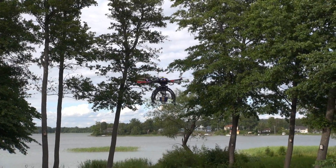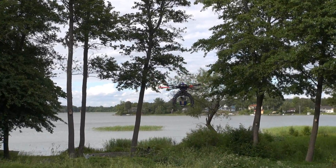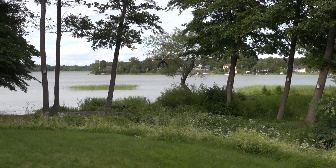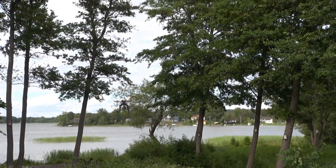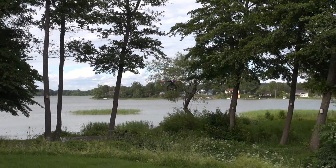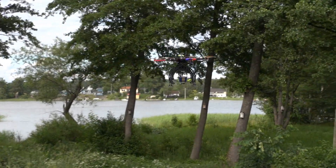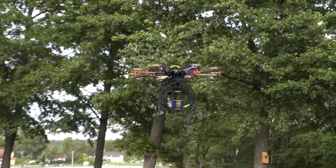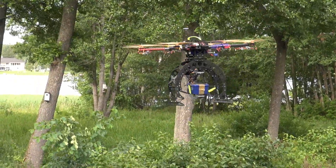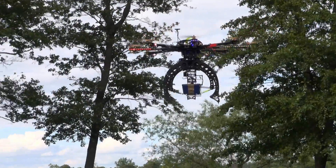Let's try some back and forth flying. It's coping pretty well, but it's a bit sluggish. There we have the temporary low-volt warning.